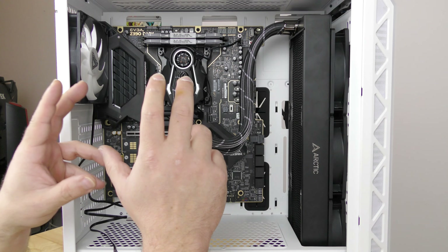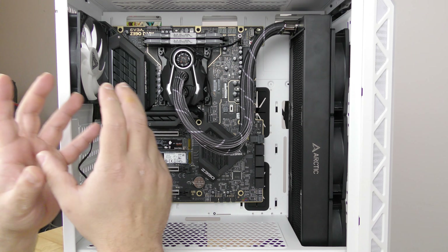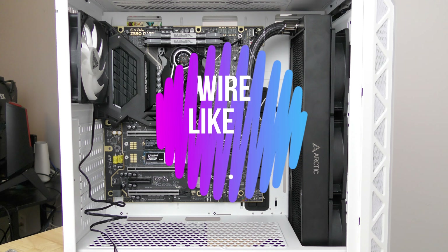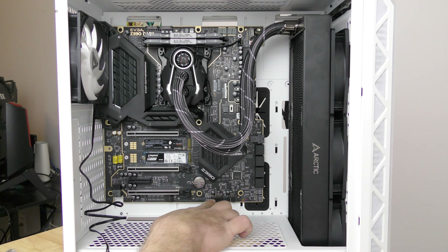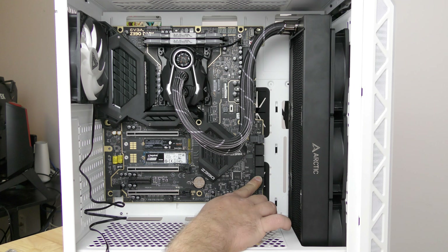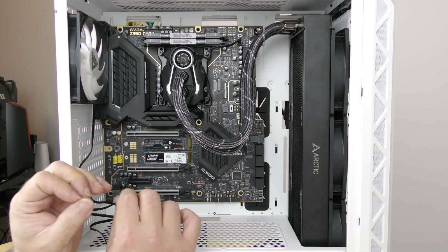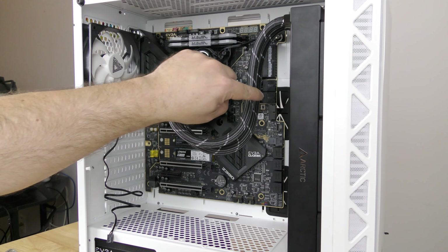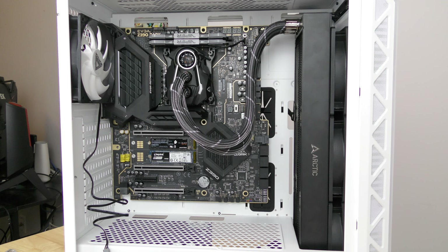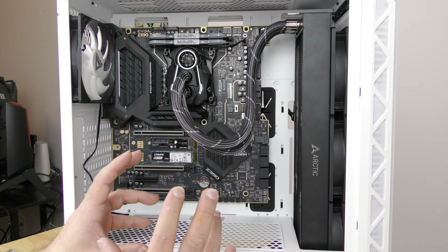We've completed installing the hardware in this machine — I'll link the previous video above. Now in this portion we'll be connecting all the cables and making everything work: front panel audio, USB ports, the front panel header like the power button, reset, ARGB, SATA, and then the rest of the cabling. The power supply may be a little bit of a problem because of the grommets — one extra grommet would help fit more cabling, but we still have a lot of flexibility in this case.